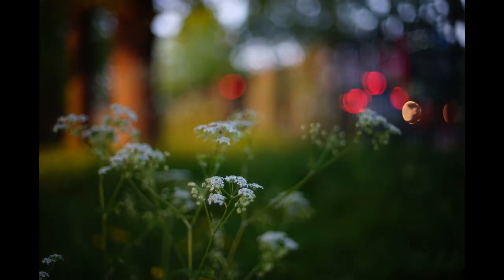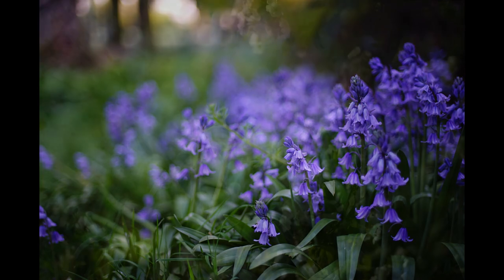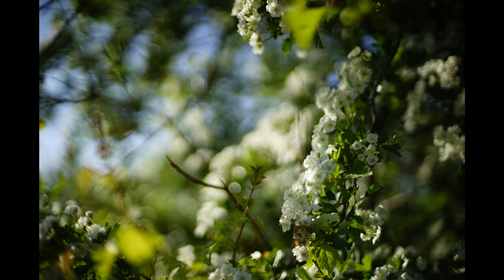Being an F1.4 lens, the Nikon generates plenty of background blur, and shooting close to the subject, it's soft, smooth and creamy. Unlike the Minolta, though, as camera, subject and background distances change, it doesn't always stay that way.